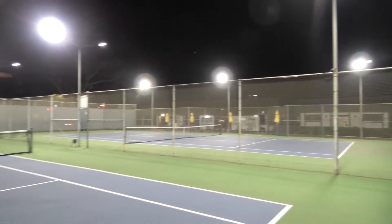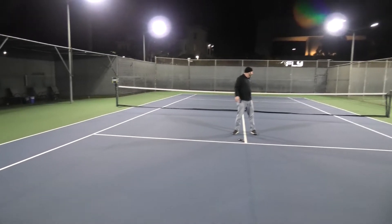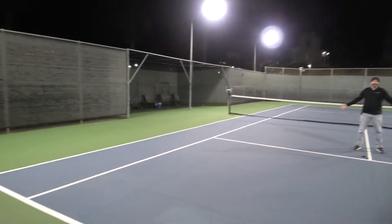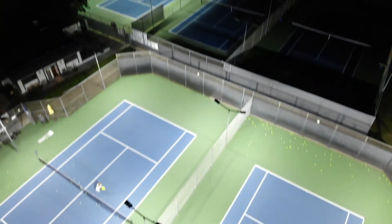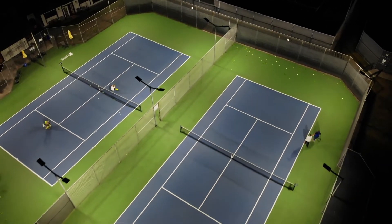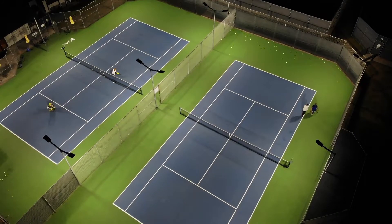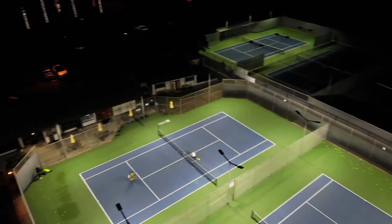You can also see as you look around these courts that we're not getting a lot of shadows. There are more than you would see with eight lights compared to six here, but with the nice wide beam angles and good spacing with the lights, there aren't a lot of defined shadows — which is really important for sport lighting. So it works out great. Six lights is not a problem with the Next Gen 3; they'll do the job, whatever you need.